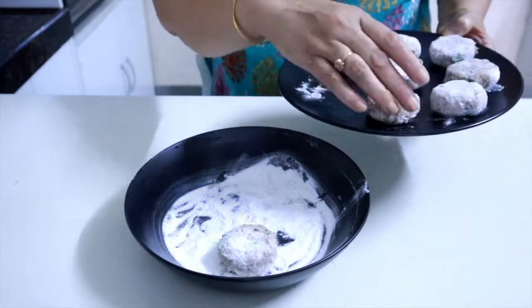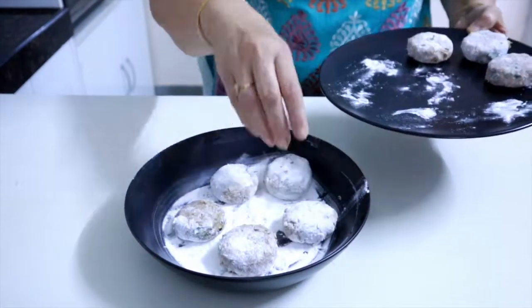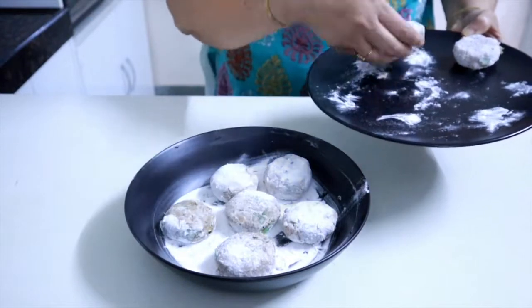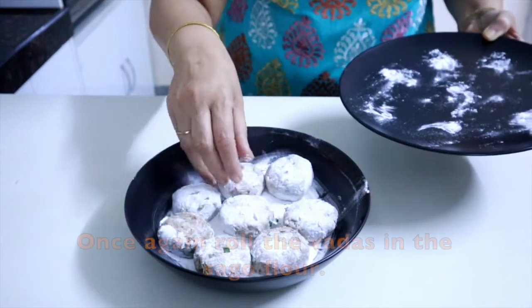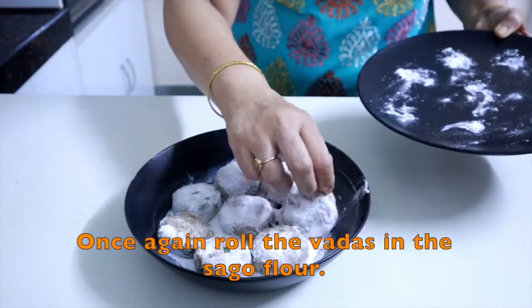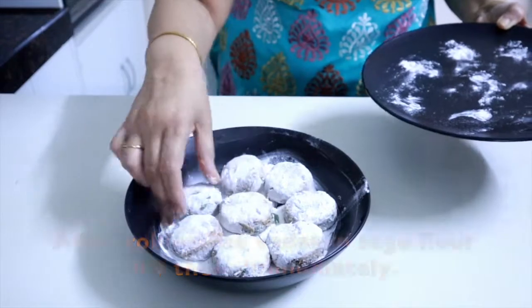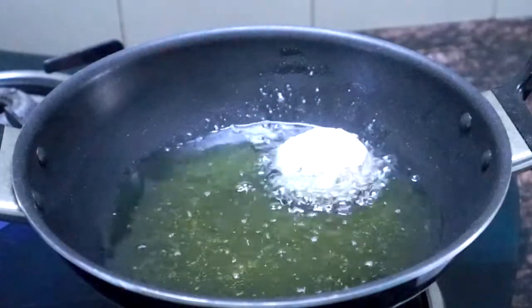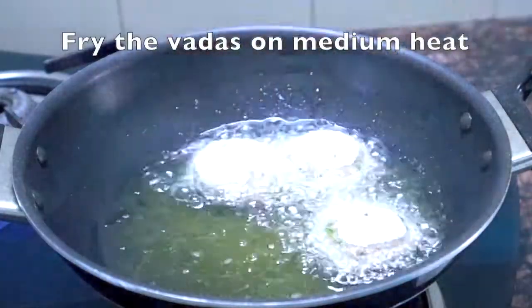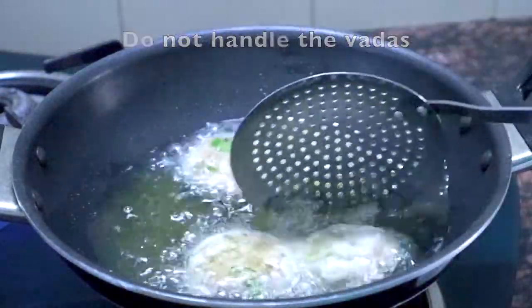When the oil is warm, you can place the coated vadas in the oil. Keep them in the pan and fry. Then place them carefully. When you roll them over, you will need to cook on medium heat. You will need to fry on both sides until done.